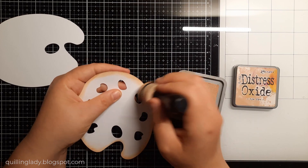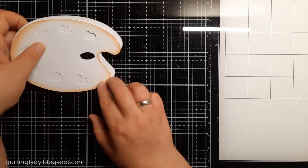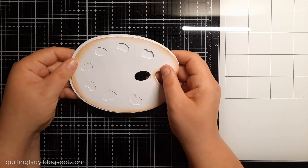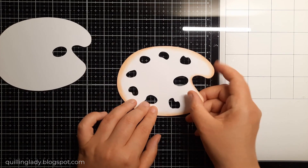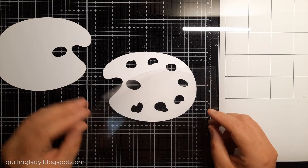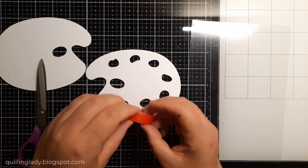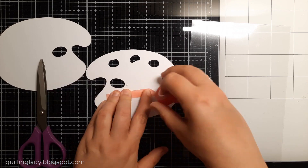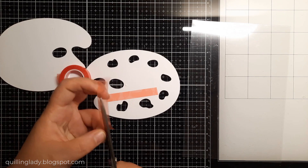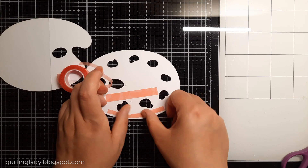Here I'm using my Distress Oxide Ink to add a little bit of color on all the edges, which gives a little bit more interest. Now it is time to create that shaker element. To get started, we need an acetate, and my very first step whenever I add any acetate on my project is to use a red liner tape — I think that really makes a difference, especially in shaker cards.